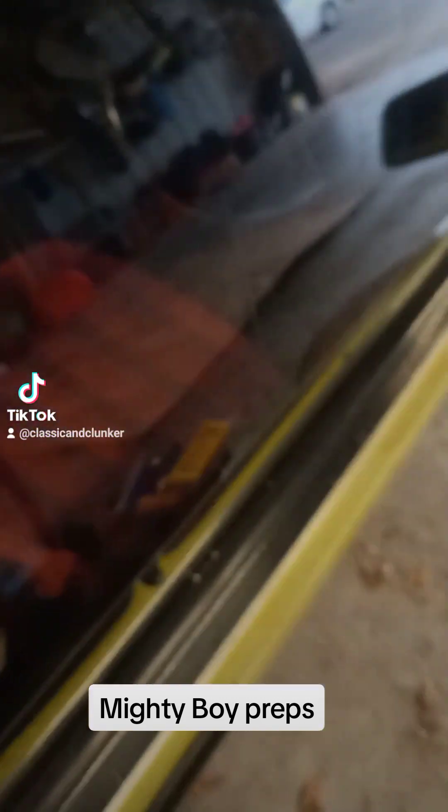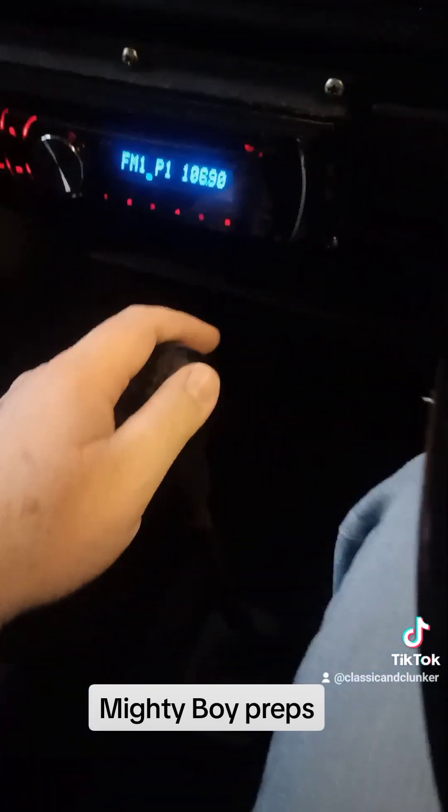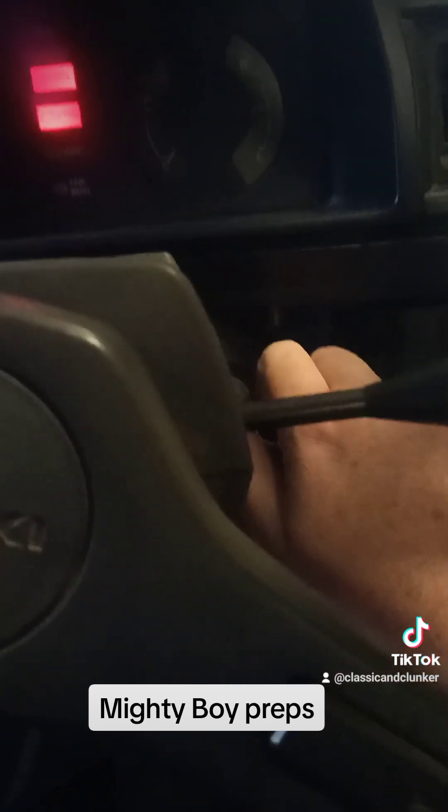Let's give it a little start. It'll be happy because it was just started up last week. You know what we've got to do — we've got to do the choke. And the choke is not the cigarette lighter. There we go. We'll just give the accelerator a little push, and put it in neutral — that's a good idea. Here we go, I reckon it'll start straight away.